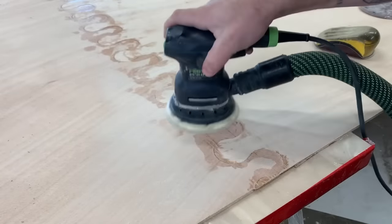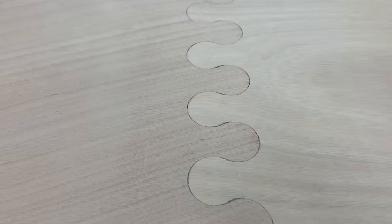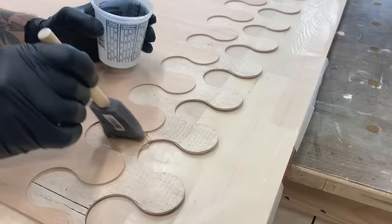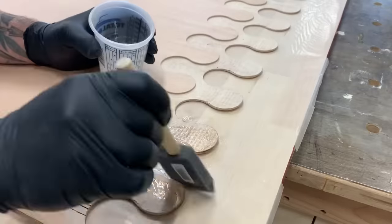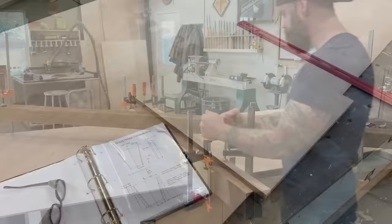I couldn't help but sand off the excess epoxy just to see how the whole thing was going to look — and it looked like a puzzle-pieced-together piece of plywood, which is exactly what I was going for. With one seam done, I moved on to the other end and did my last seam to net my 16-foot sheet of plywood.